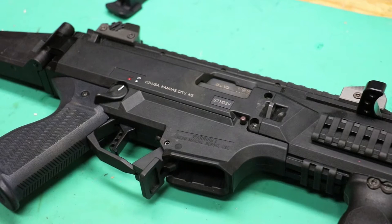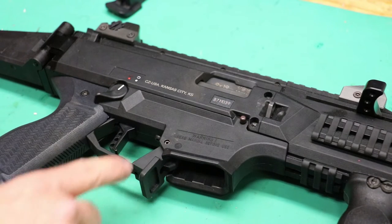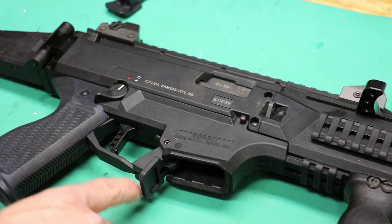Hey everybody, I have a super quick installation and review video today. Previously I had the GearHeadWorks extended mag release in my CZ EVO. HP Industries just came out with two versions of their mag release. One is installed right now — this is their oversized paddle release.